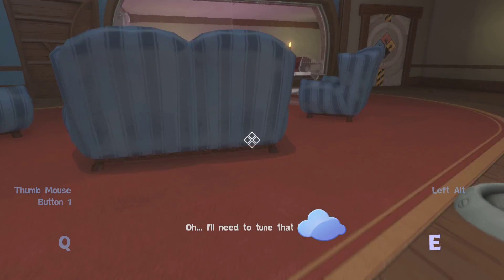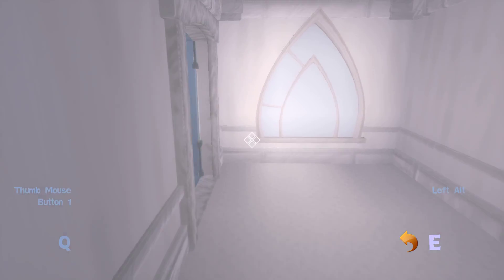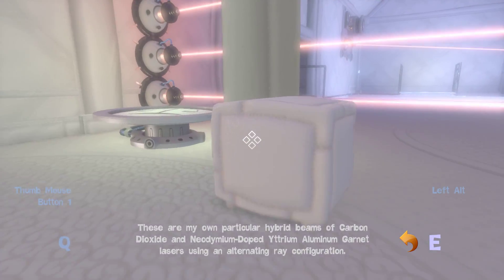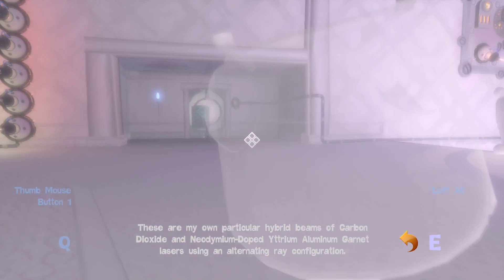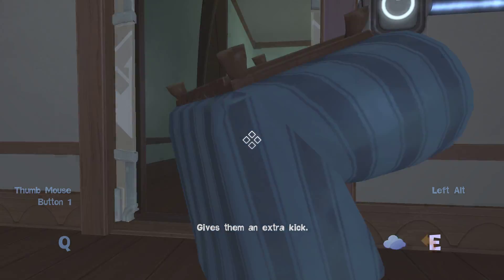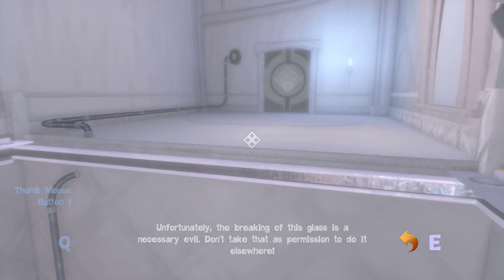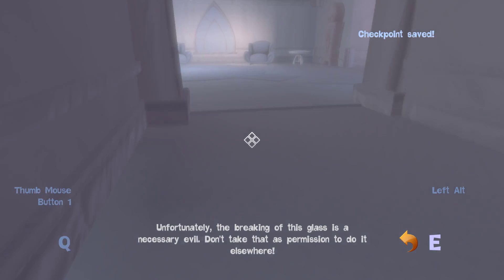I'll need to tune that later. These are my own particular hybrid beams of carbon dioxide and neodymium-doped yttrium-aluminum-garnet lasers using an alternating ray configuration. Gives them an extra kick. Unfortunately, the breaking of this glass is a necessary evil — don't take that as permission to do it elsewhere.